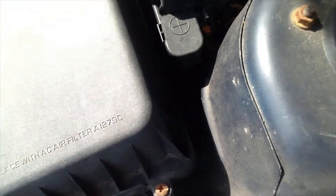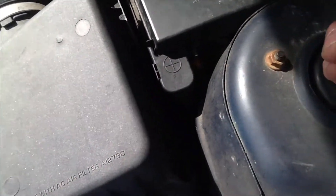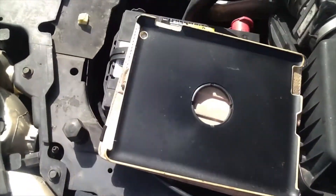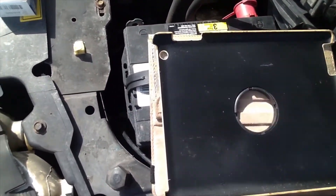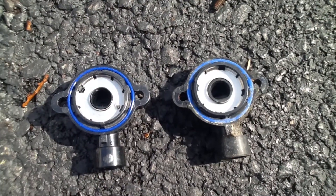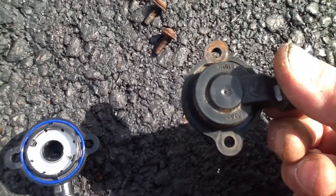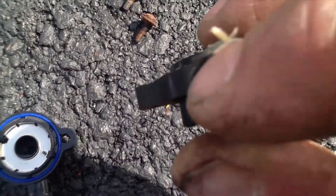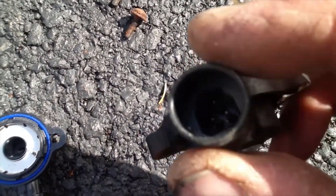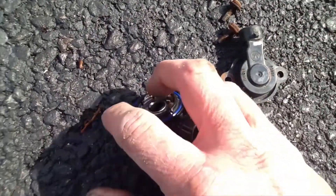Just take it out gently, because it has to be seated over a bar that sticks out from the throttle body. We'll compare this to the new part that we got. This is the old part I just took out — it has three prongs on the inside that connect to the harness. Now we're going to compare this old part to the new part we're going to put on.